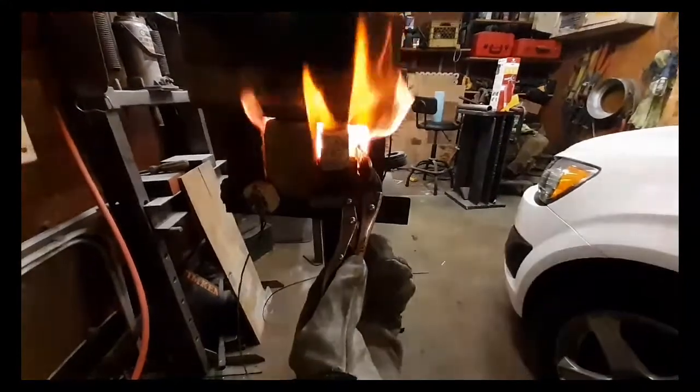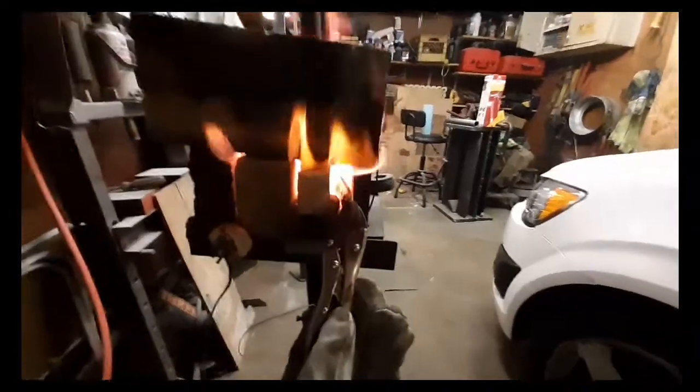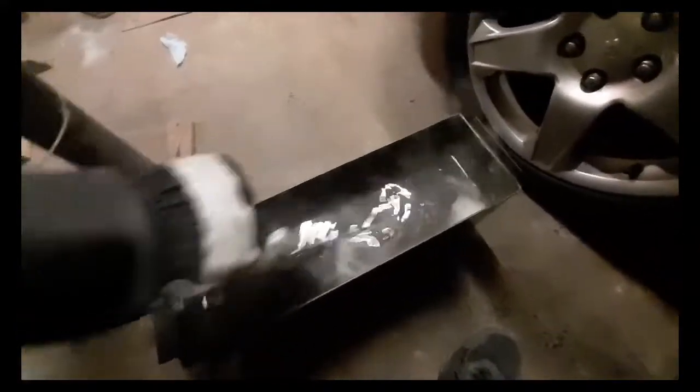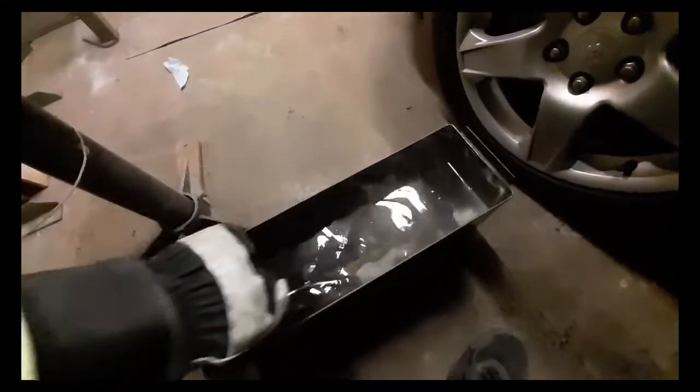I'm getting ready to go for the quench and I'm going to try to get it out of here as quick as possible — and there we go. You want to go front and back. I've got the tip facing north — slicing motions. Yeah, and that's that.